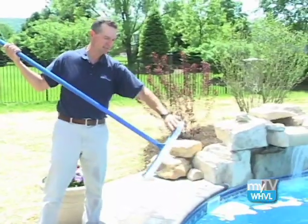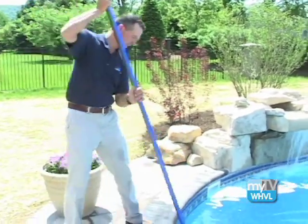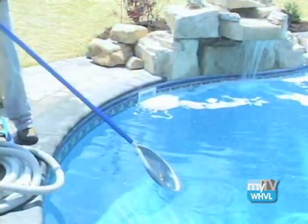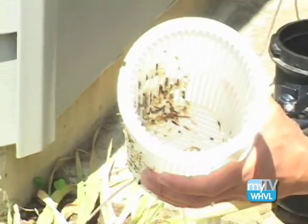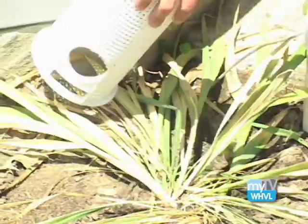Next, attach your algae brush to your pole and simply brush your walls to get everything nice and clean. Then give the pool a final skim. After that, head back to the equipment to check the filter and the pump for debris. Be sure to ask your local pool dealer about your specific type of filter and how exactly to clean and recharge it, if that step is even necessary.